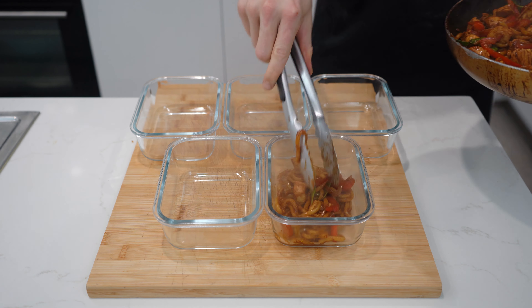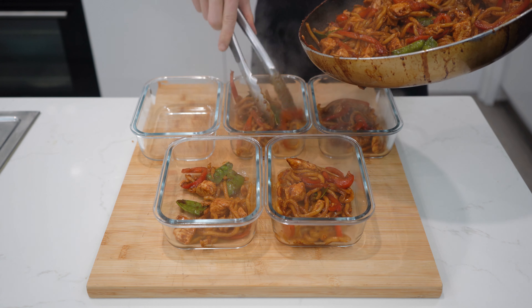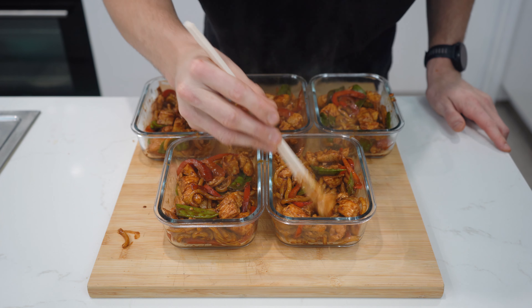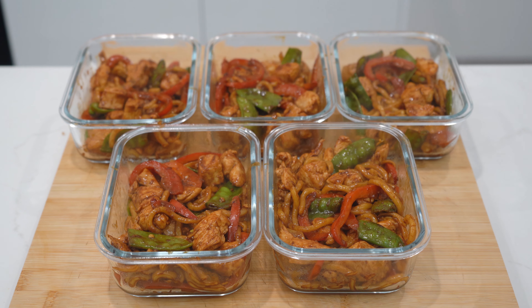To finish up, grab 5 containers and evenly divide the stir-fry over each, trying to ensure all the components are evenly distributed. And there we have it, a super quick and easy honey sriracha stir-fry ready to eat all week long. As always, if you enjoyed the video, don't forget to drop it a like, subscribe to the channel, and I'll see you in the next one.